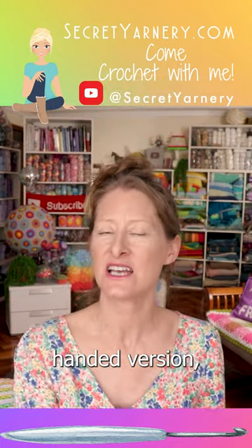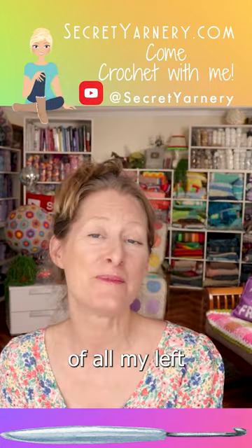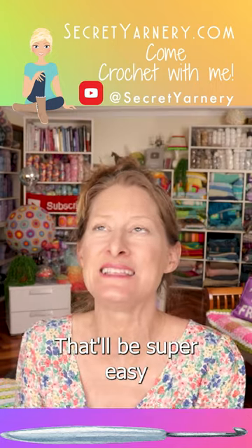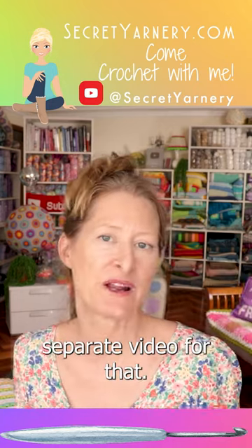I'll put up a playlist of all my left-handed tutorials so you can browse through and get caught up on whatever projects you want to do. It'll be super easy because I actually hold the hook in my left hand and just upload a separate video for that.